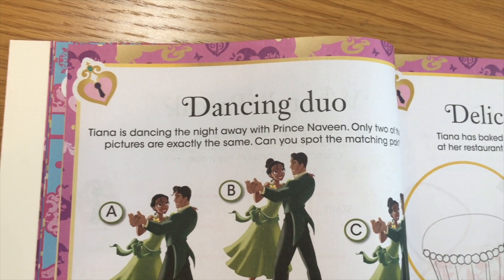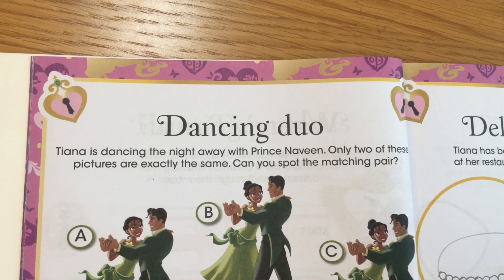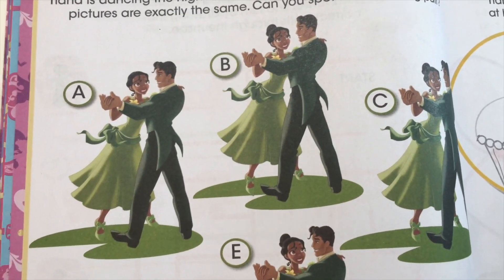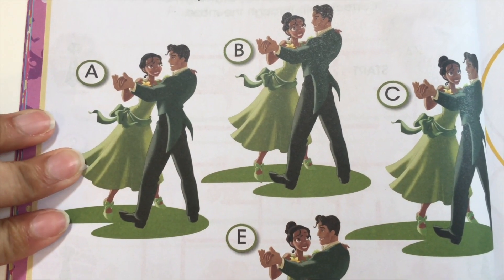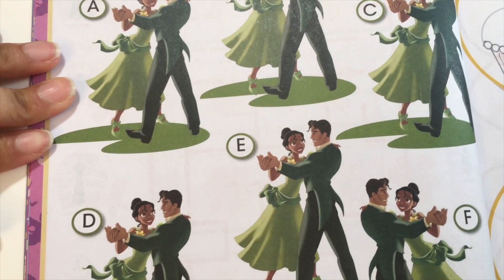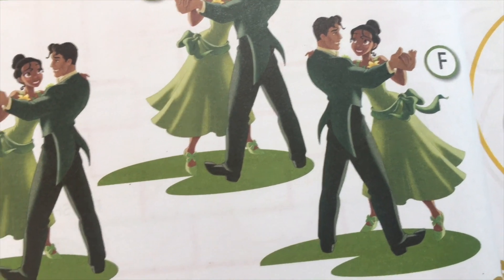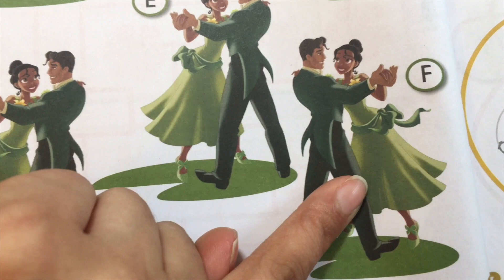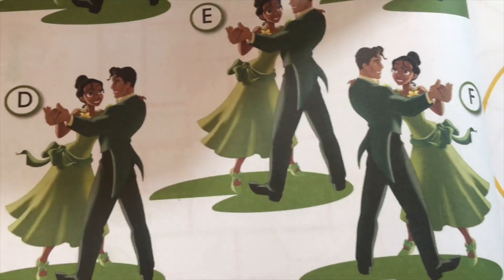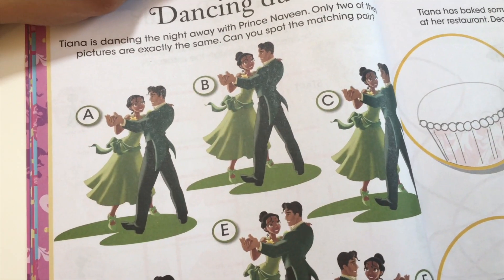Okay so this says dancing duo. Tiana has been dancing the night away with Prince Naveen. Only two of these pictures are exactly the same — can you spot the matching pair? I think C and D are the matching pair because the others are at different angles and these two look pretty much the same. Let's circle it — C and D.